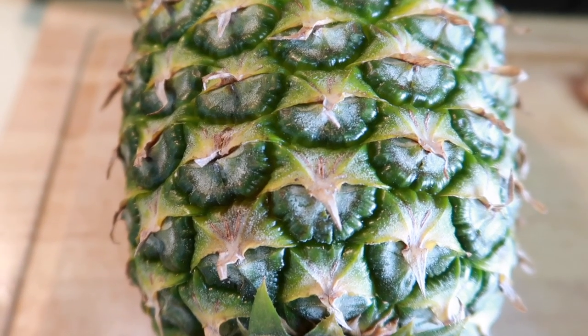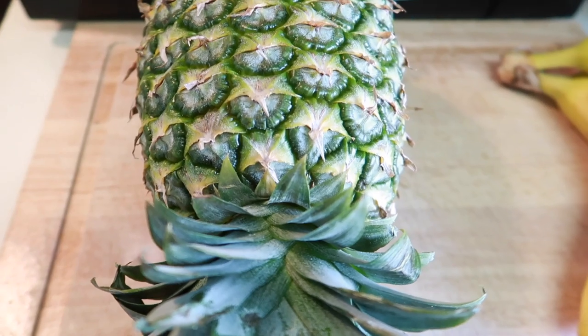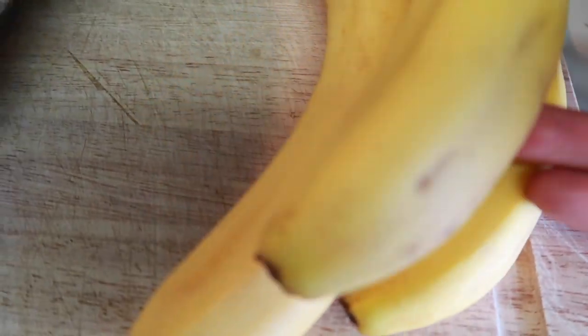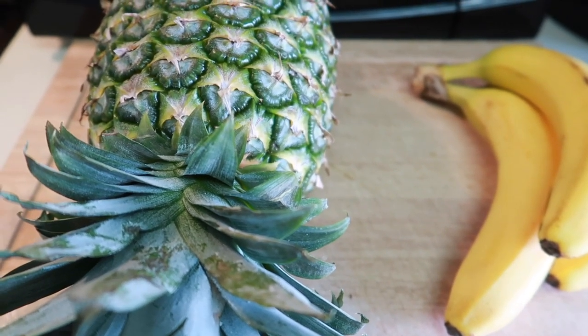Without wasting more time, let's go right ahead — let me show you how you can prep your fruits. Today I'm gonna be doing banana and pineapple. I just came back from groceries, and I have here a pineapple, as you can see, and three pieces of banana.